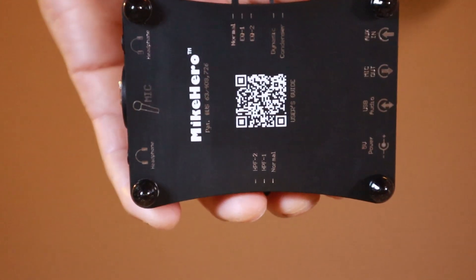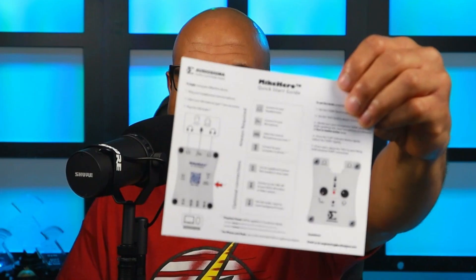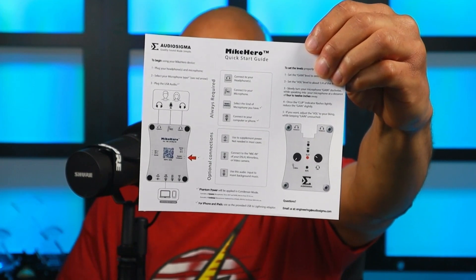Hey, here with my review of the Mic Hero from Audio Sigma. Inside the box, you get the Mic Hero, a USB-C to USB-C cable, a USB-C to USB-A cable, a USB-C or USB-A to Lightning adapter, and documentation.